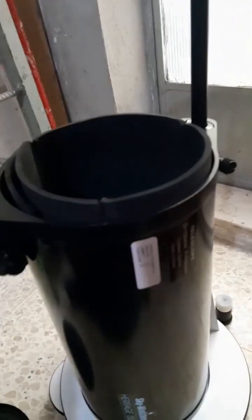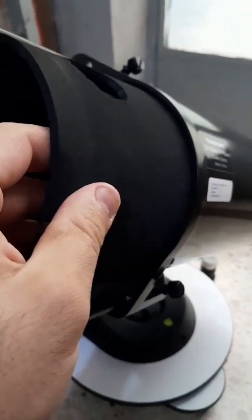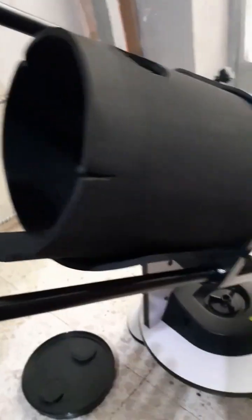It's collapsible. This shroud is lined to prevent light leaks, which will affect your deep sky observations.